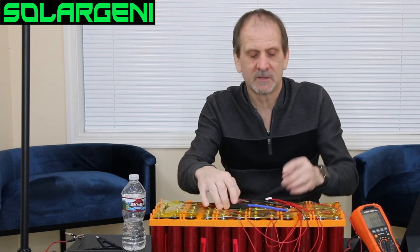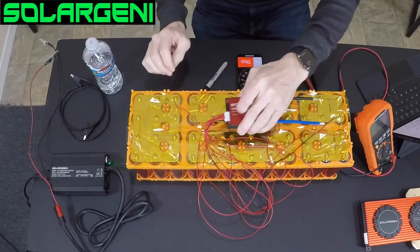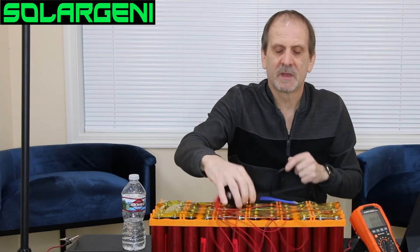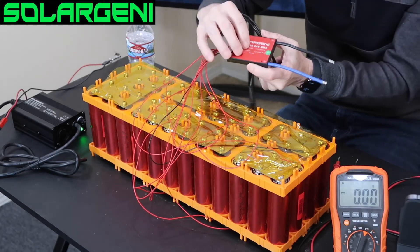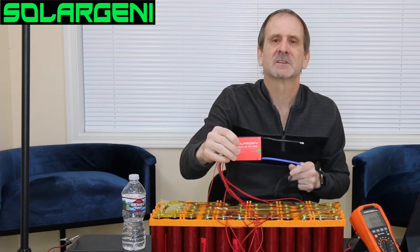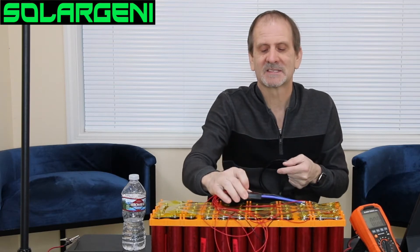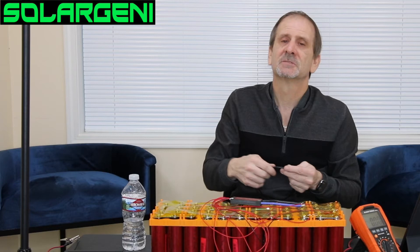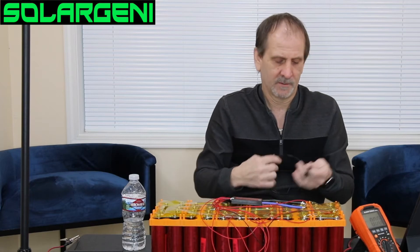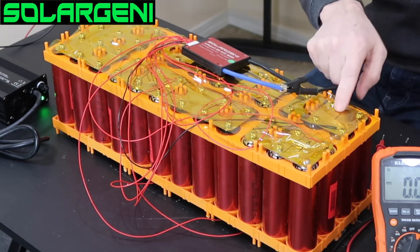After you've tested your plugs, simply plug in the BMS and you're connected. To get power in or out, connect the BMS blue wire — labeled B negative, meaning battery's negative — to the battery's negative. You also have a P negative, which on this common port BMS means power negative, covering power in and power out. Some BMSs have a third wire labeled C negative for charge and P negative for loads. I'll just connect a jumper wire from the blue wire right to my battery's negative.